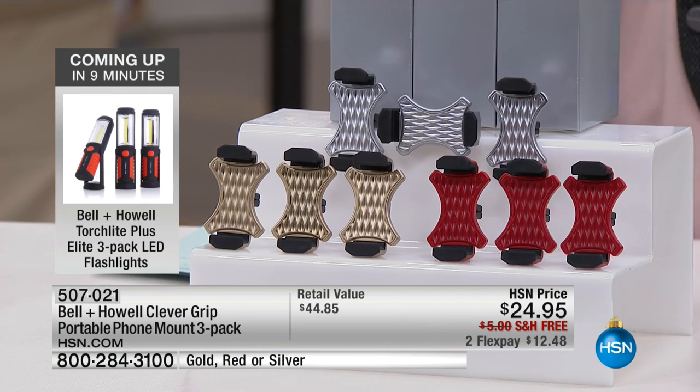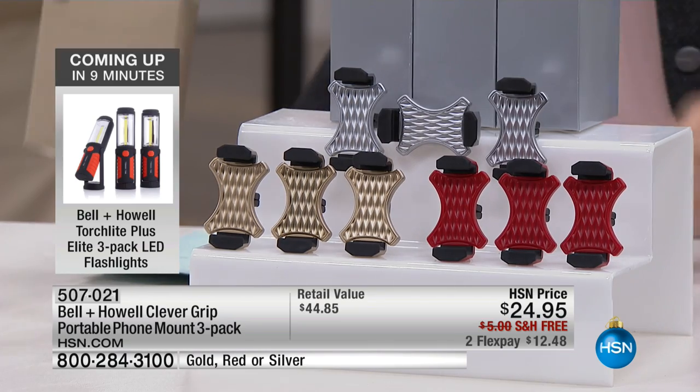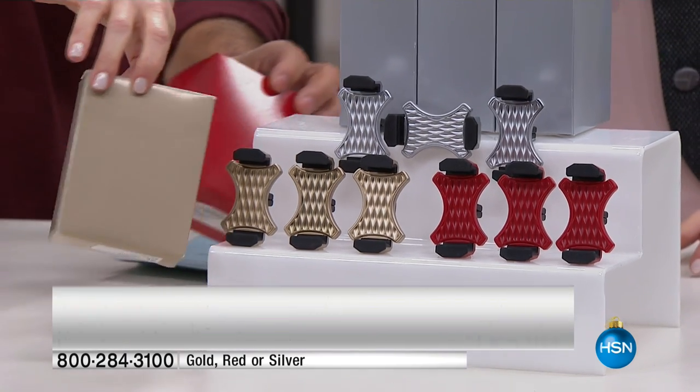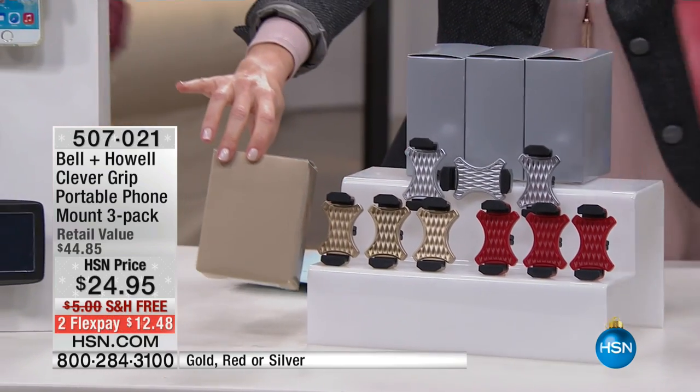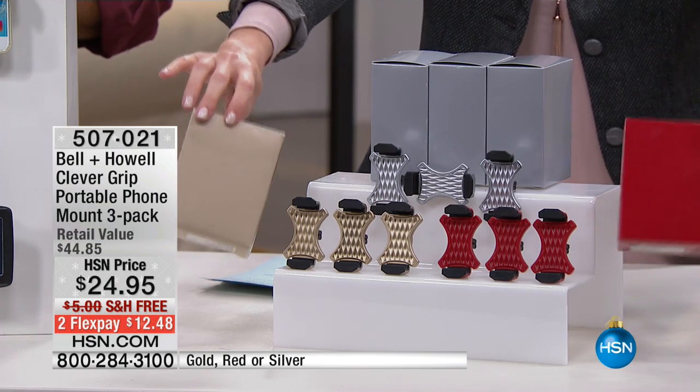It's $12.48 and you are getting three for the first time. They come individually boxed — perfect stocking stuffer, perfect thank-you gift to give anybody on your list. Today we've got all of these colors: silver, gold, and red. They even come in matching box colors — that gold comes with a beautiful champagne gold box, and the red goes with the red, then you see the silver boxes right here. Each individually boxed.